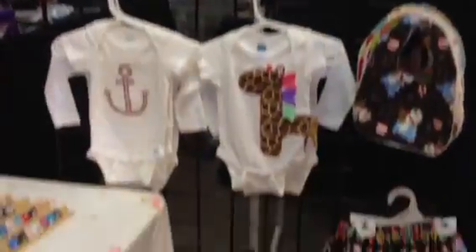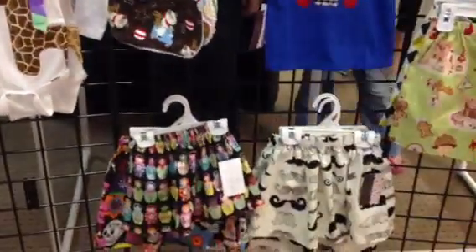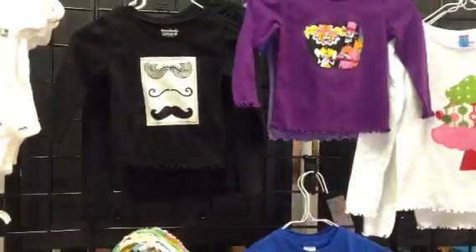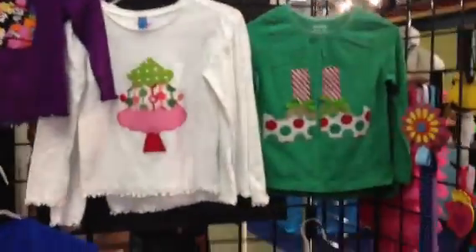And here's all the stuff that I sew and make — skirt shirts for boys and girls, Christmas stuff.